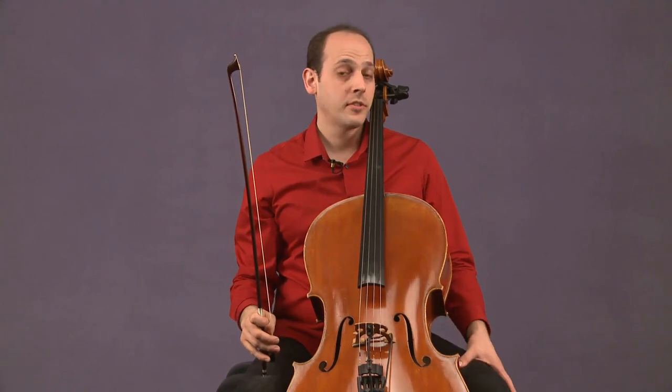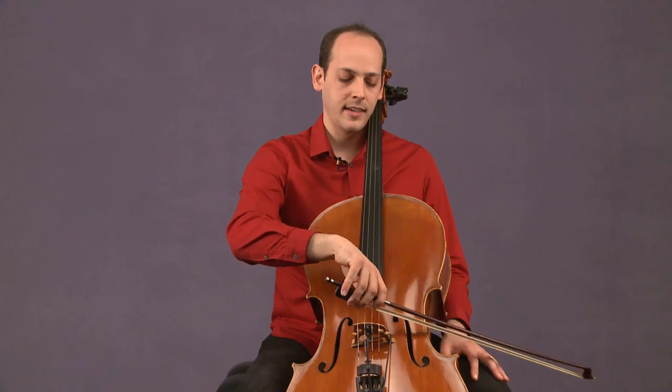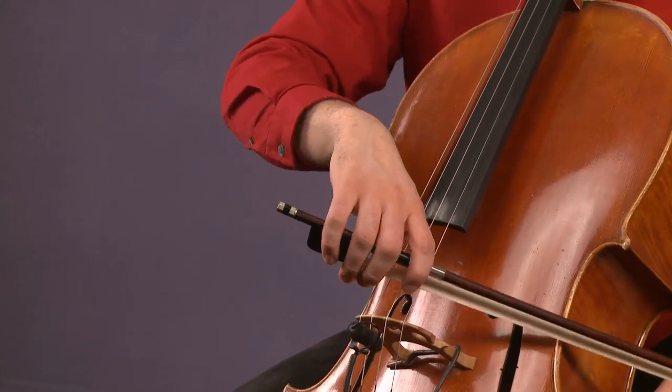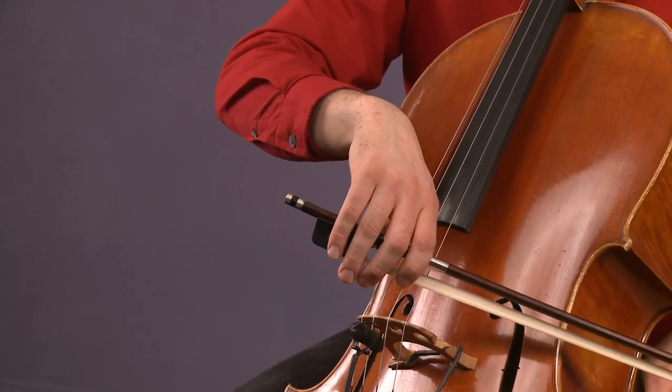Let's try once more going a little closer to the bridge and really letting our arm weight sink in. So I'm about an inch from the bridge, relaxing my shoulders, feeling the weight bounce in and out of the string, and I'll pull a couple down and ups.